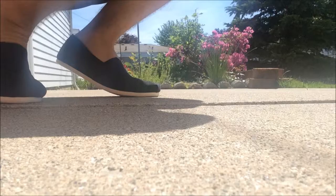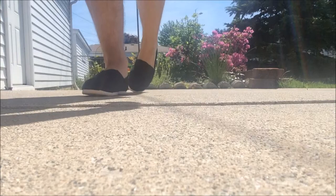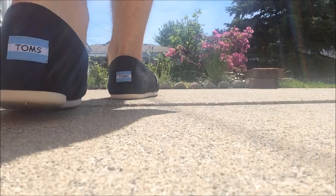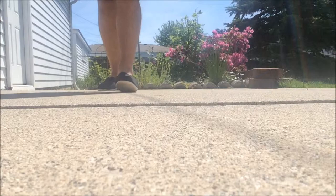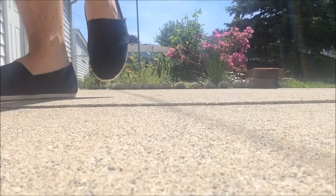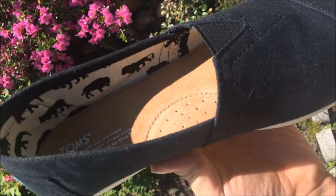Without further ado, we're going to start off with the TOMS that I bought. I really like this company because of the charitable work that they do — they're always giving back, and I can really get behind companies that do that. I've always wanted a pair and figured this would be a perfect opportunity. They're really snug right now, but I think it's just because I haven't broken them in yet. The quality is awesome and they're very lightweight — they're not going to weigh you down. I loved the interior pattern of the animals because I'm a huge animal lover.